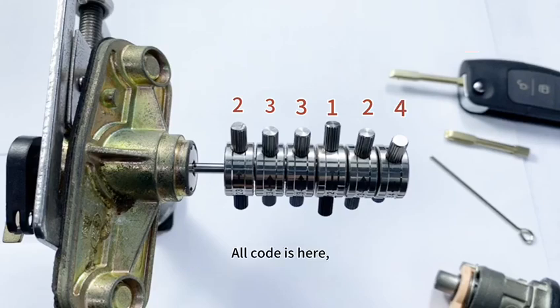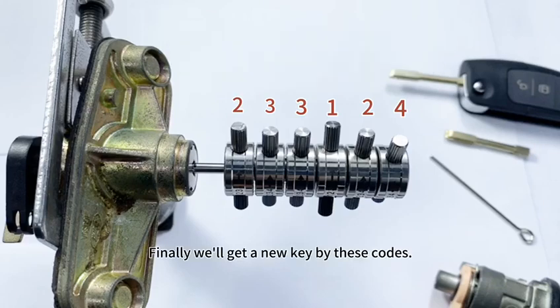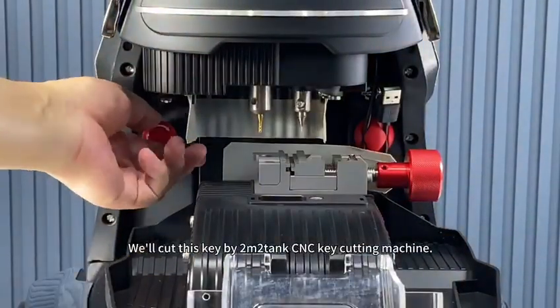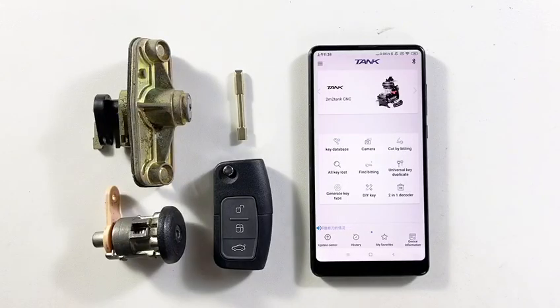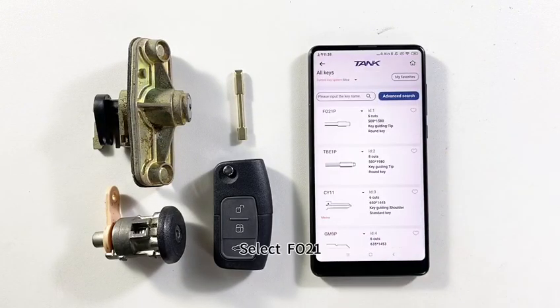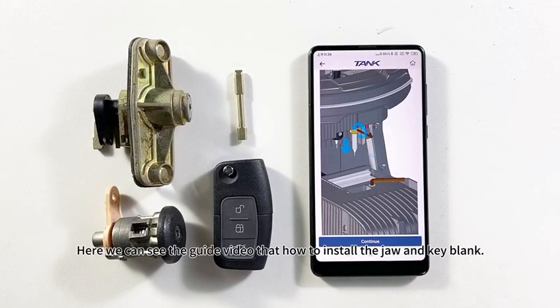All codes are here: 2, 3, 3, 1, 2, 4. Did you manage to follow the operation? Finally, we'll get a new key by these codes. We'll cut this key using the M2Tank CNC key cutting machine. Turn on the Bluetooth and connect it. The second step is to enter the key by biddings option. Select FO21.